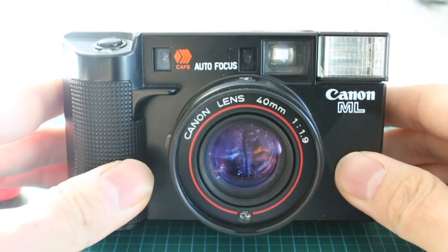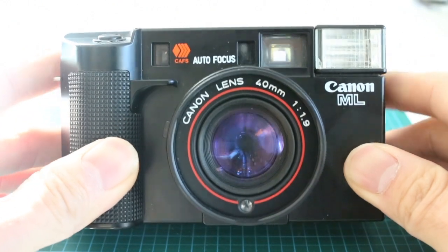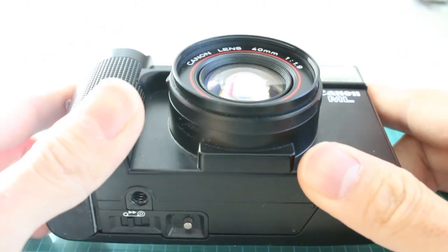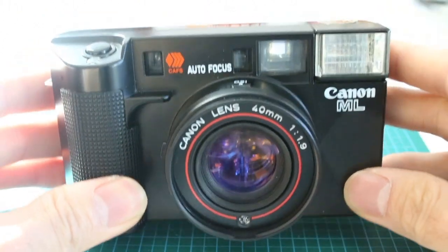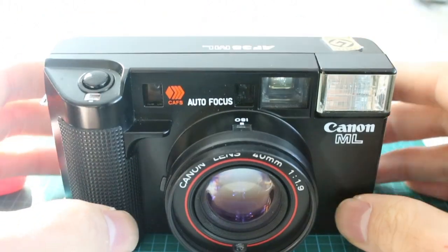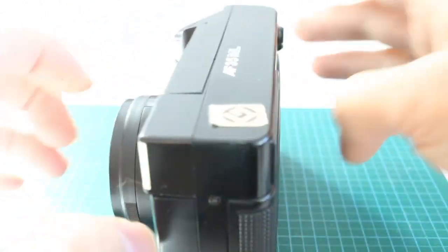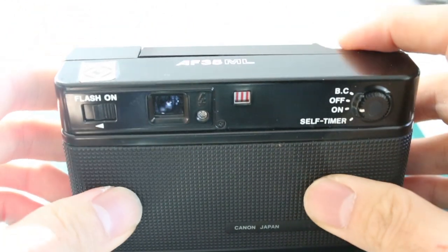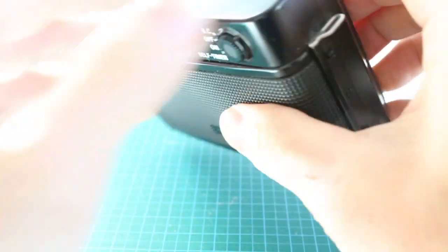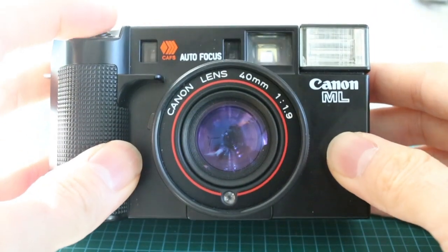This is the Canon AF35ML from 1981. It is the second in a series of Canon's autofocus compact cameras called the AutoBoy SureShot. The first one came out two years prior in 1979. I like this one particularly because it's really sleek and elegant. In fact, it won a Good Design Award here in Japan, and here are two things I'd like to share about why it's a pretty awesome piece of technology.